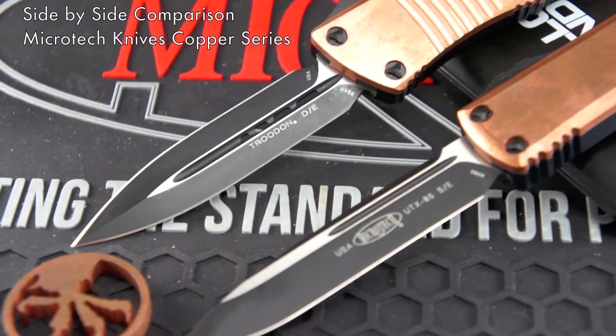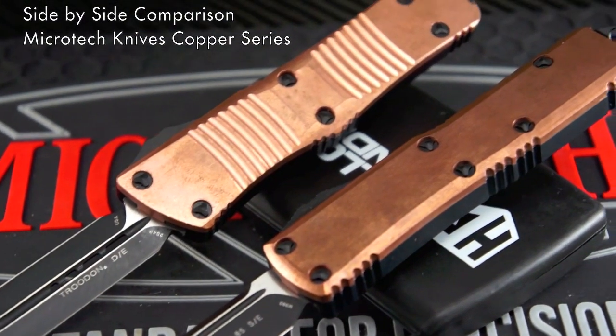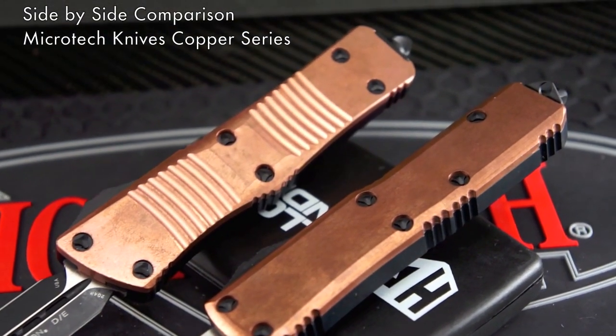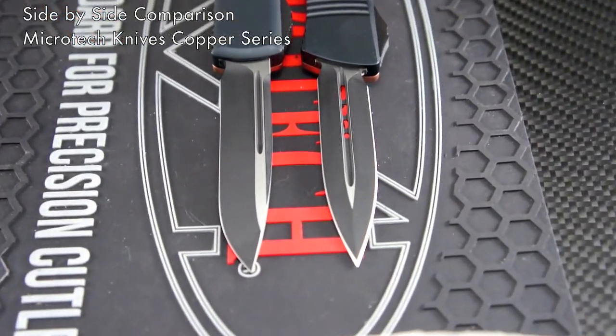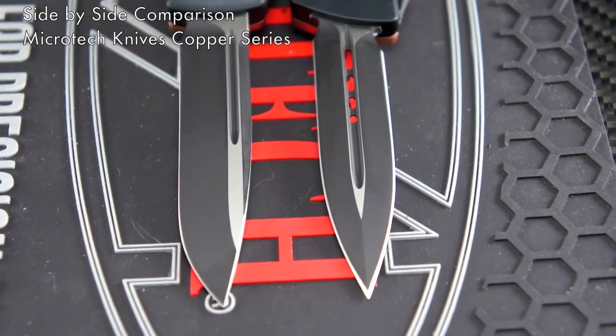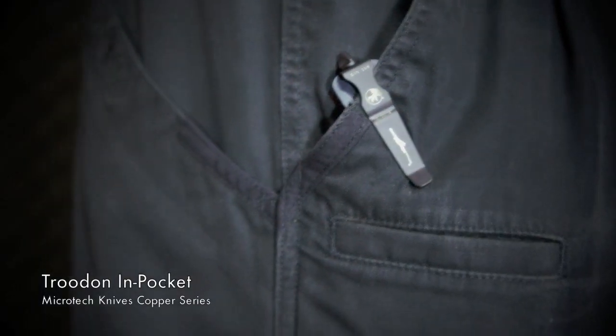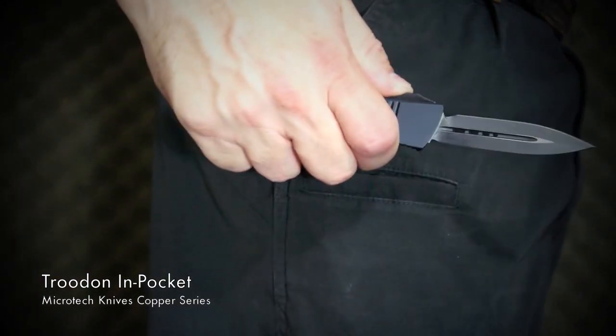The blades sure look sweet all blacked out. These are available in different blade options. Side by side you can see how close they are in size, but the 85s are a tad slimmer. The double-edged blade will make a formidable defensive weapon even with its diminutive size, and the grind is perfect and even on both sides.